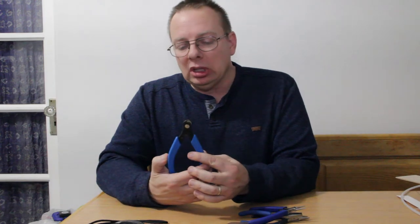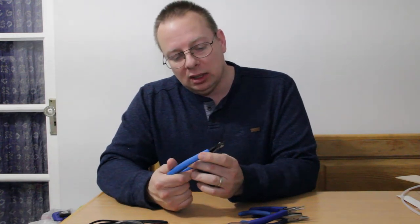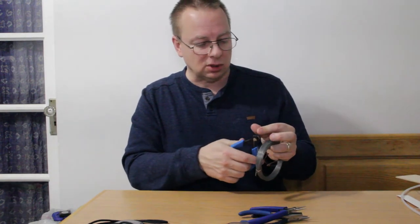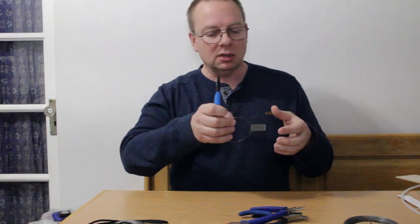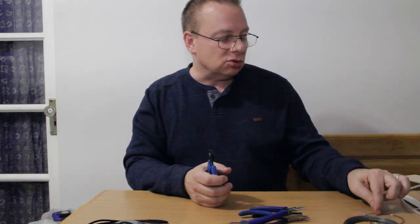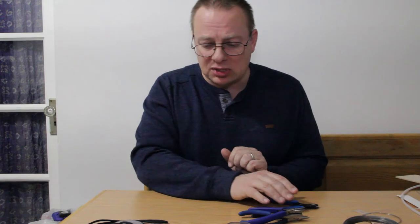The final tool is a wire cutter by a company called Xuron — X-U-R-O-N — part number 2193. These will last you in general two to three years, after which they don't really like to cut wire well. This is 13 thousandths wire and it will still cut this fairly well. But if I go down to something lighter — this is seven thousandths wire — it won't really cut it well; it kind of bent it instead. So when you're getting to really fine wire, these after a period of time just don't work all that well. I've had them for around five years, so it's not a bad thing.